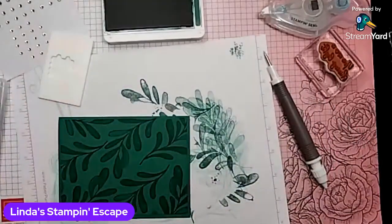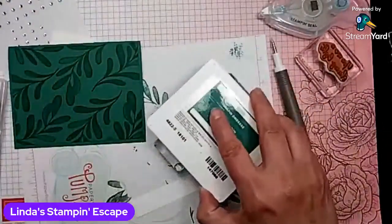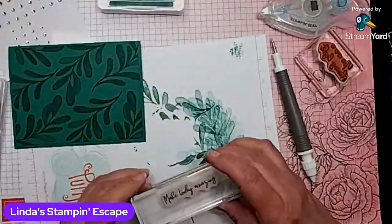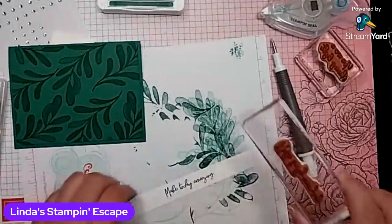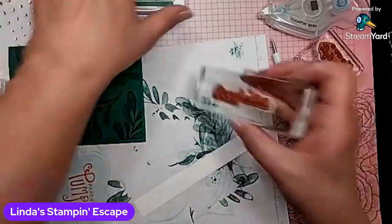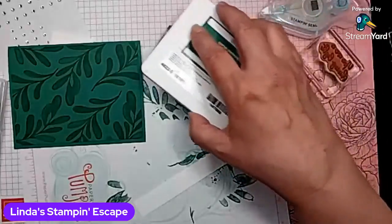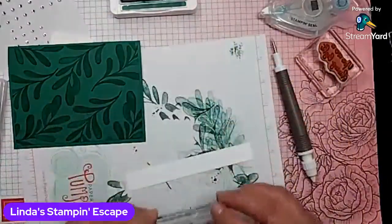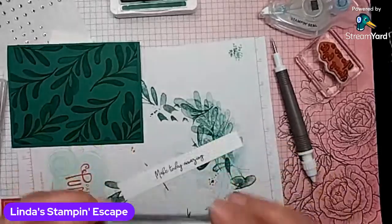This goes out of the way. Then we need our greeting and a piece of paper. Just lightly tap. Let's stamp that greeting — it says, make today amazing. And I must have wiggled. I call that the cookie cutter effect. Remember baking cookies with your mom, like at Christmas, and you had to cut out them cookies — you always kind of shook them. Yes, I think that's how many of us started stamping. That one's a lot better.